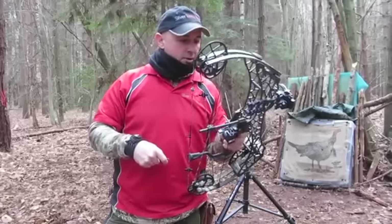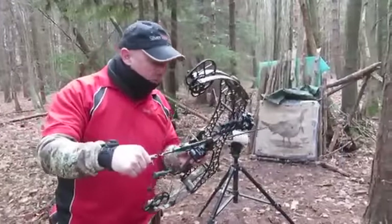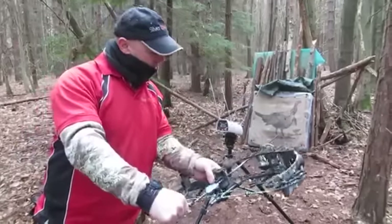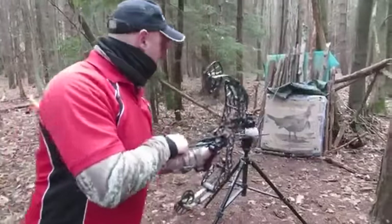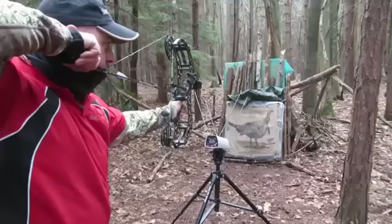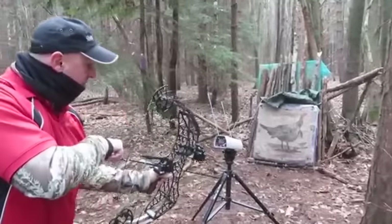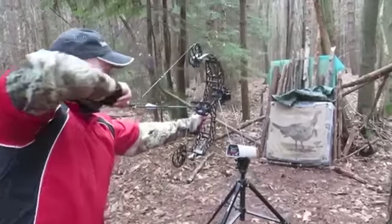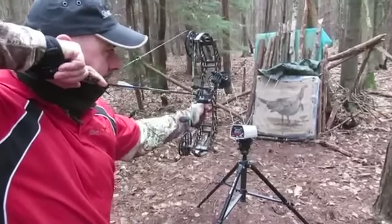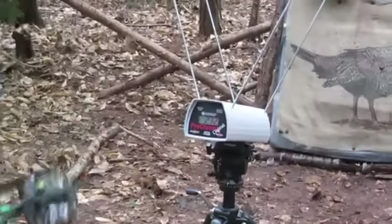I'm just going to put a few arrows through the chrony and see what speeds with a few different types of arrows. The first arrow we're going to shoot is a Full Metal Jacket, 400 spine, out of the Gearhead T20. No hand shock, super quiet — 232.